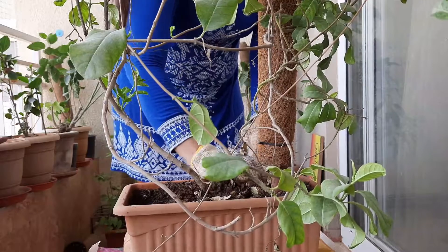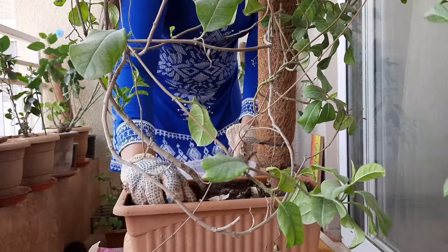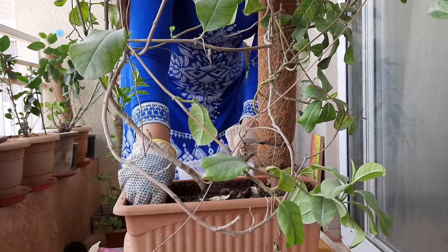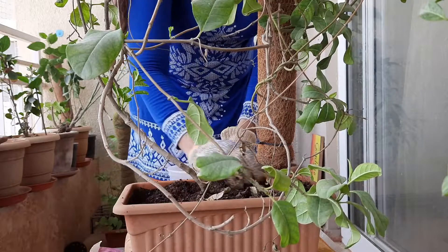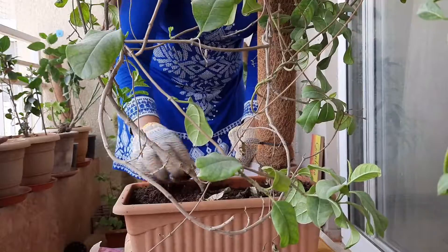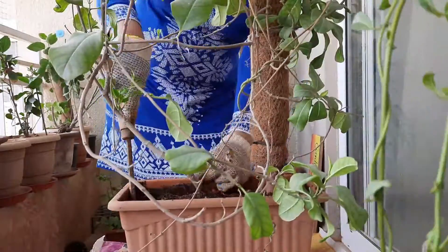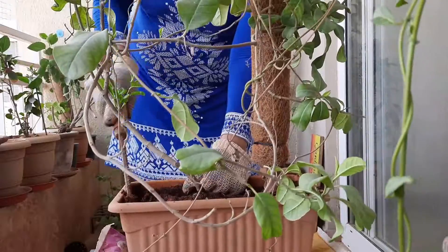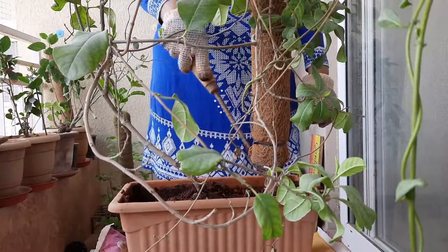As it is a creeper variety, it's just impossible to repot it. That's why I am removing as much soil as possible. Last year I got very good results from this plant, and I am following the same steps this year. It is deeply rooted in this rectangular planter, so I am only able to remove about one fourth of the soil.